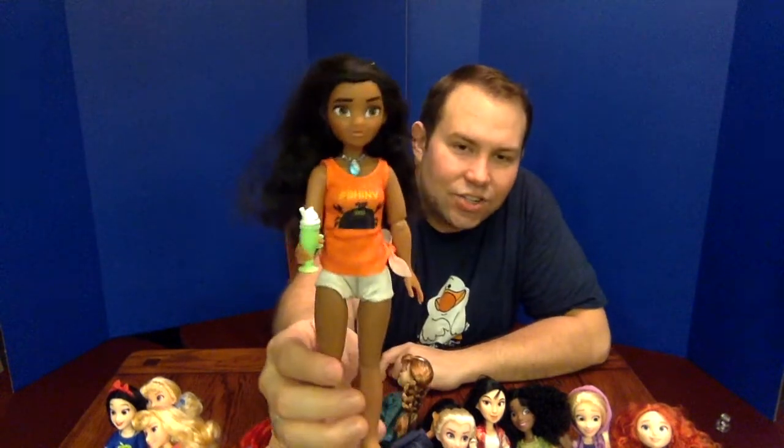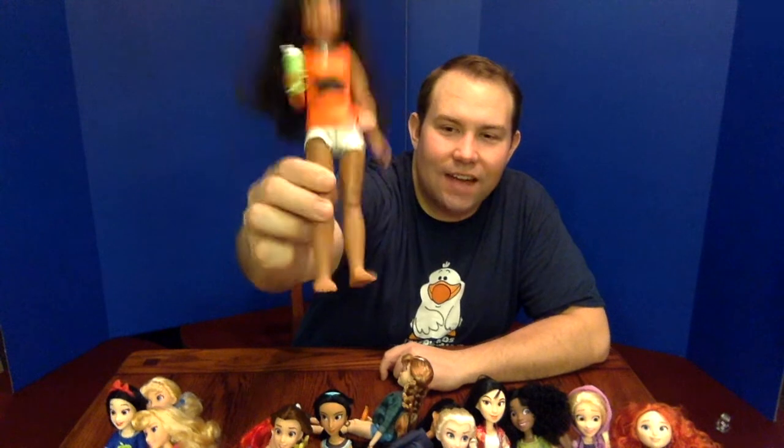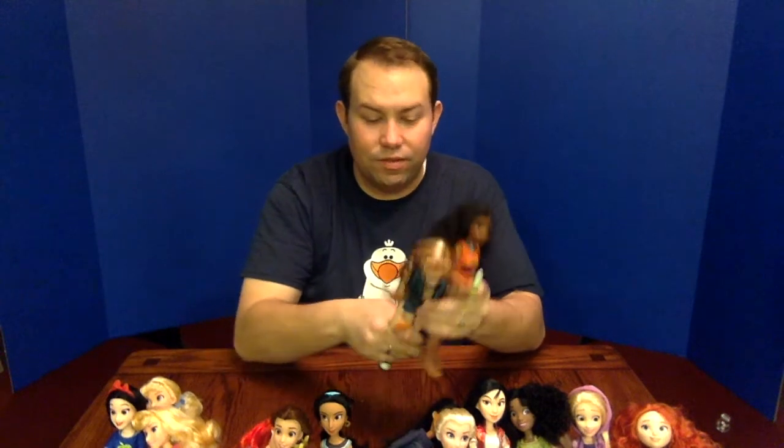Last but not least is the newest princess, Moana. She has a green milkshake and her shiny crab shirt — which is actually not shiny — her little shorts, and very different style legs and feet. The body types really are all different to be true and reflective of the characters. For example, Moana standing next to Anna: Anna is a very tall and slender character, while Moana is a little bit shorter and stockier.